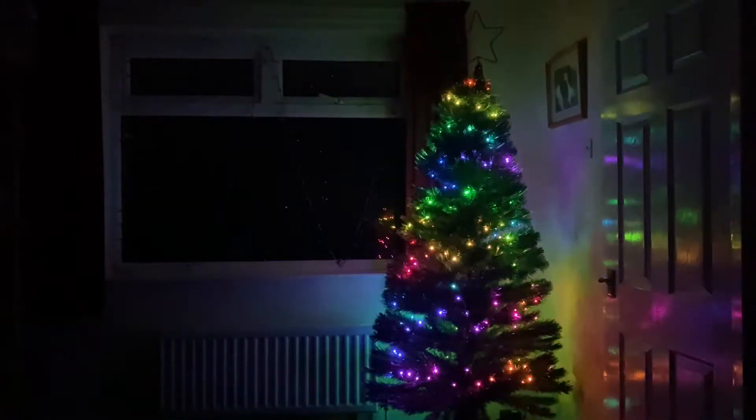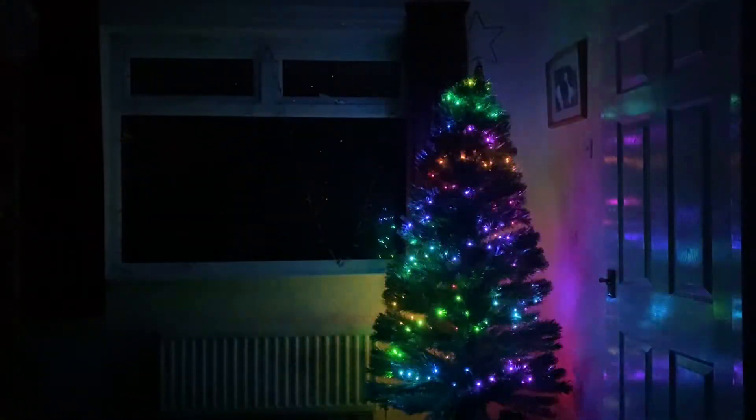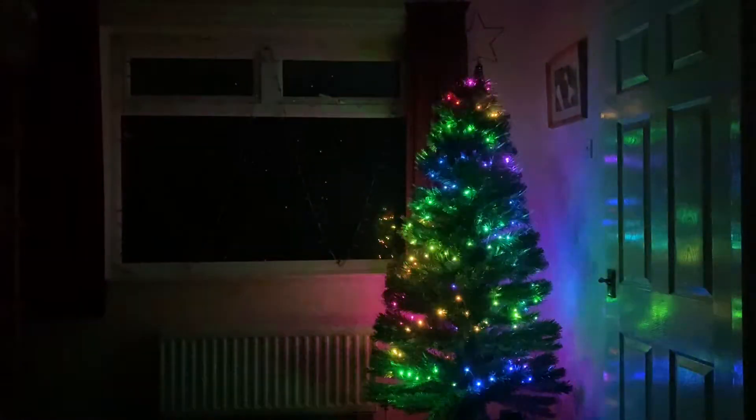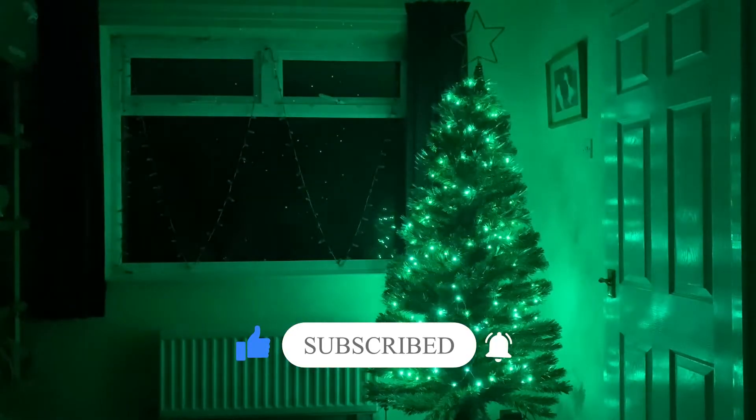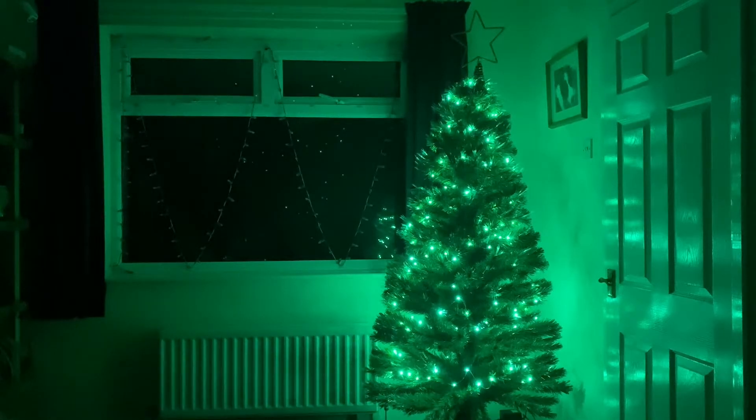And here we have the tree. This is using the 200 LEDs that I've shown in a previous video, and the effects over 100 LEDs are absolutely phenomenal. That's just using the reverse function in the segment on WLED. So you can either have the effect travelling down the tree, travelling up the tree, or if you wanted you could split it into two segments and have the effects splitting from the centre or coming in from the top and bottom, depending on how you like your effects.